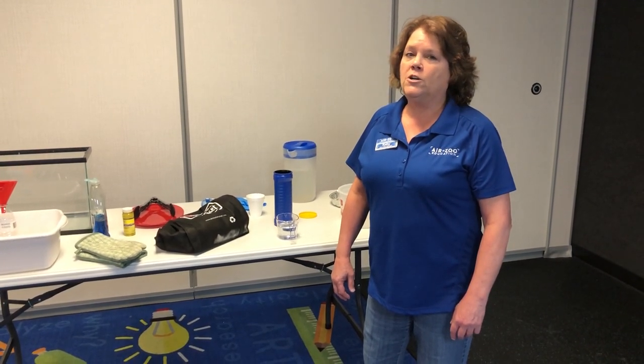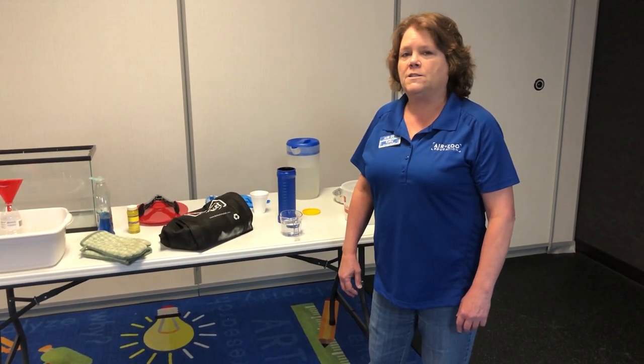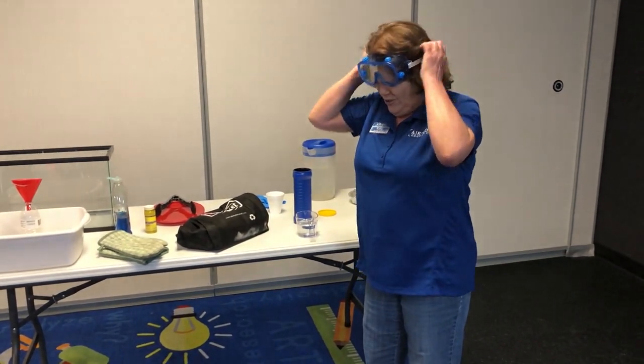It's at negative 109 degrees Fahrenheit to make it frozen carbon dioxide, which makes it super important to protect your skin and your eyes. Whenever you're doing chemistry, you need to protect your skin and your eyes.